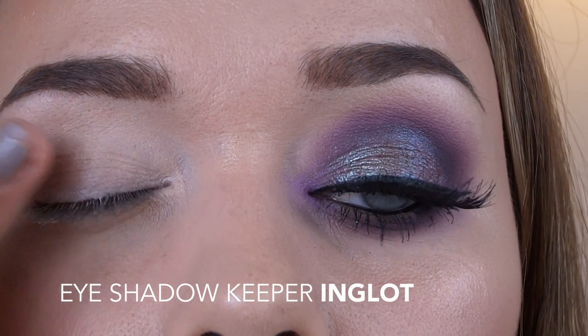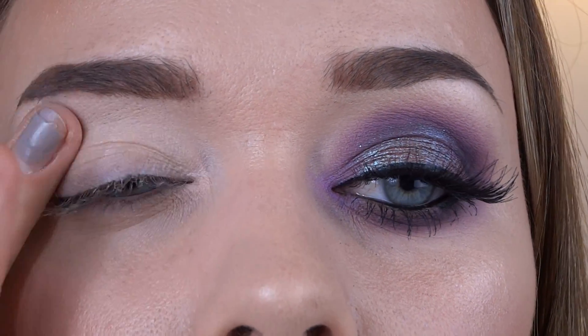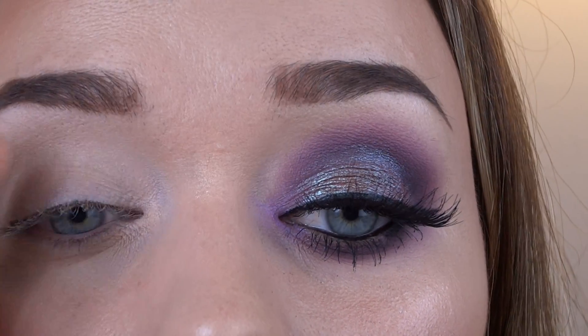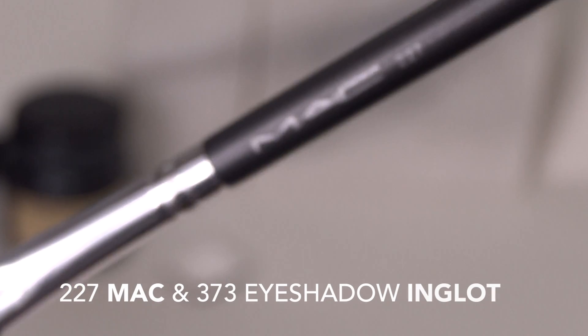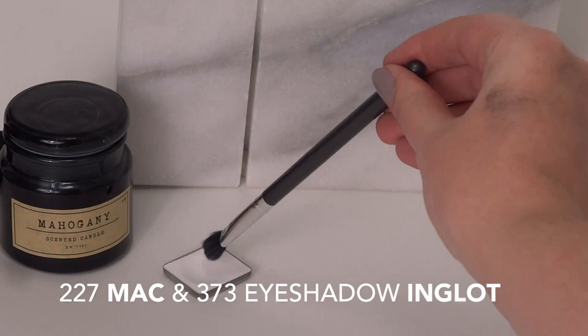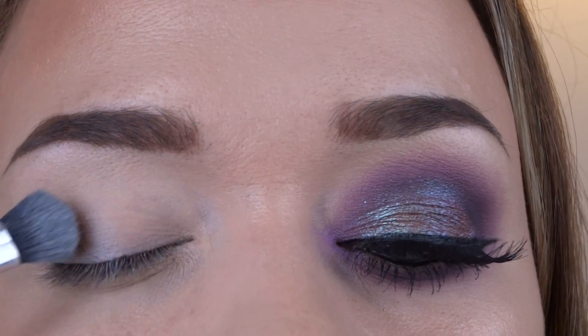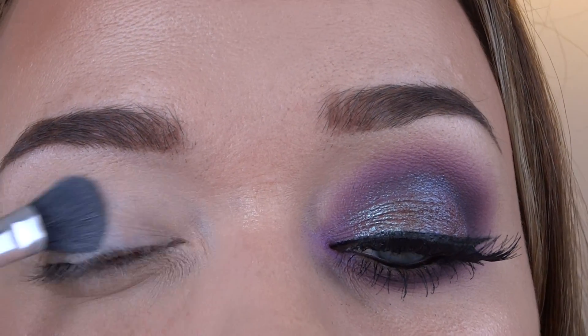I'm going to prime my eyelids all over with Inglot's Eyeshadow Keeper and just make sure it looks like it's staying in place all day long. Next I'm going to grab my MAC 227 brush and go in with Inglot 373 white eyeshadow and set that eyeshadow keeper all over the lid.